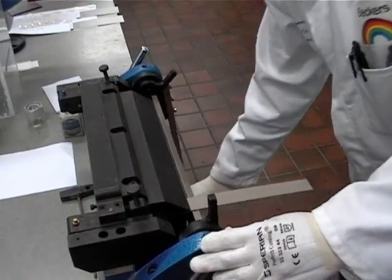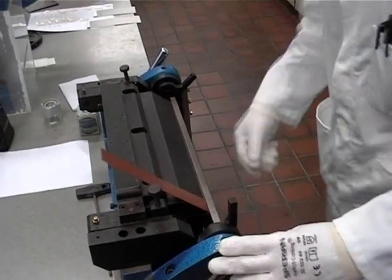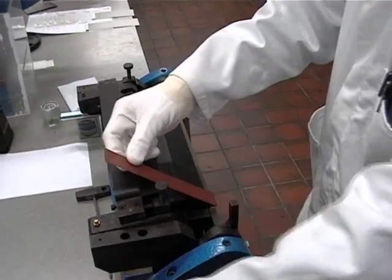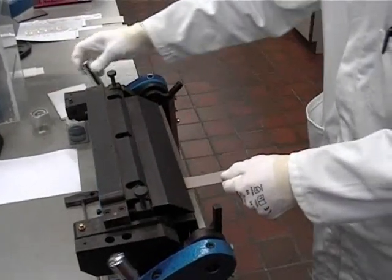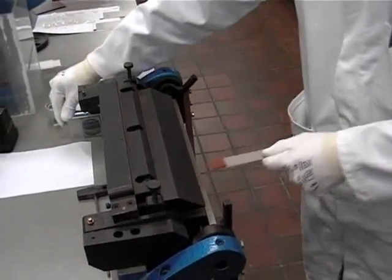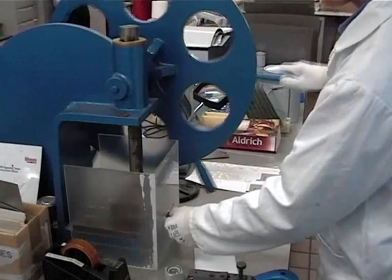EN13523 Part 7, often called the T-Bend test, is used to assess the flexibility of pre-painted metal and the resistance of the coating to cracking when formed. There are two methods described in the Euronorm, but here we only show the folding method, which is the most commonly used.